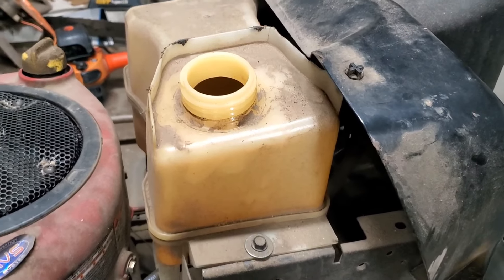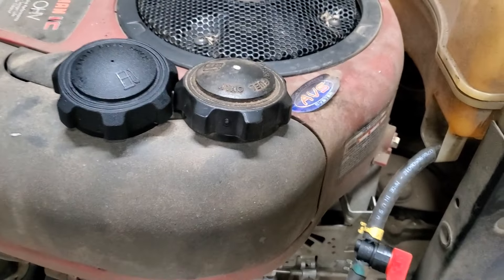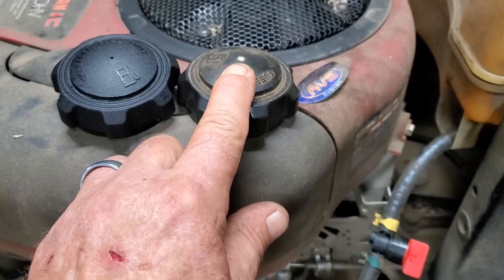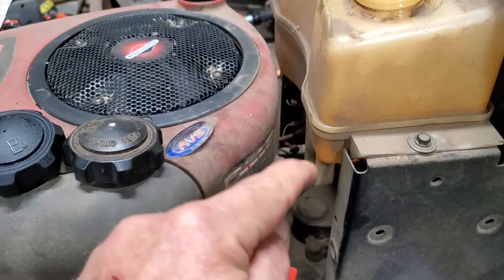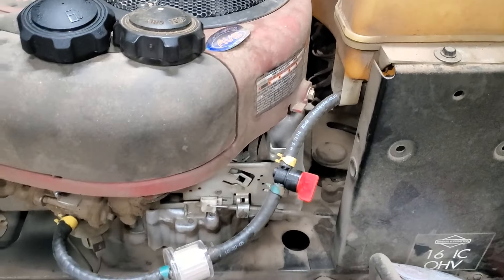I went ahead and got the fuel tank screwed back down and put that last piece of fuel line on. Now, I know somebody has probably already said it — yes, I could have just replaced the gas cap or cleaned that hole out and the machine would have ran. But at some point, that stuff in that fuel tank was going to go over there, stop this line up, and I'd end up with a comeback. And I'm just not taking that kind of chance.